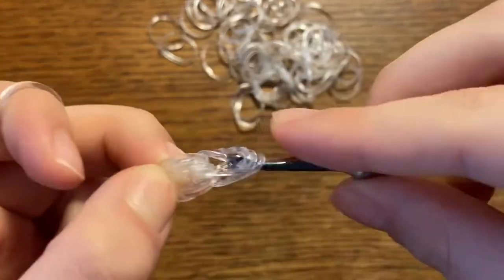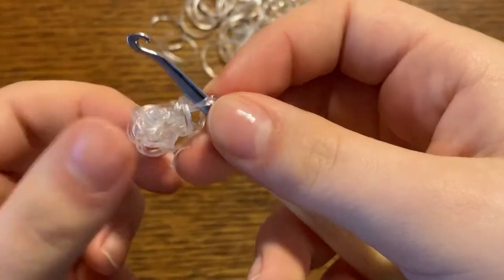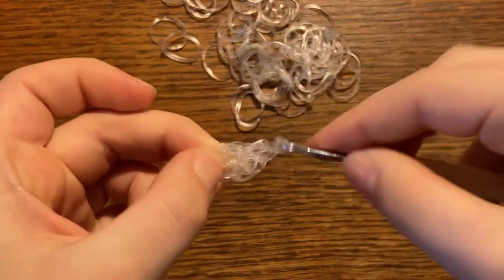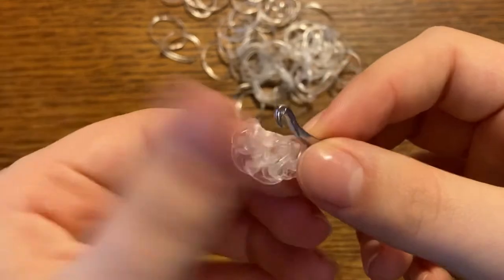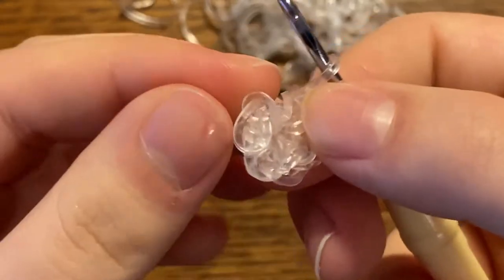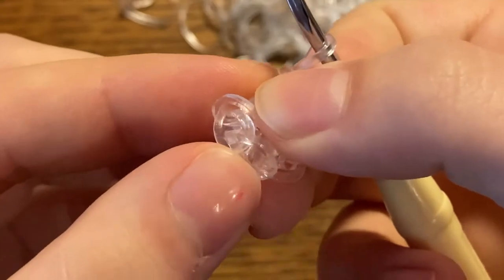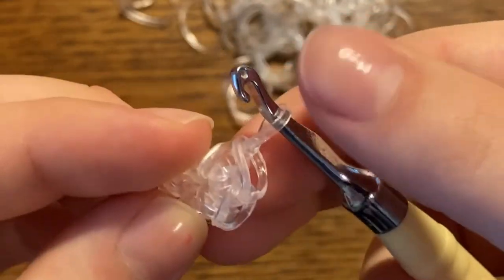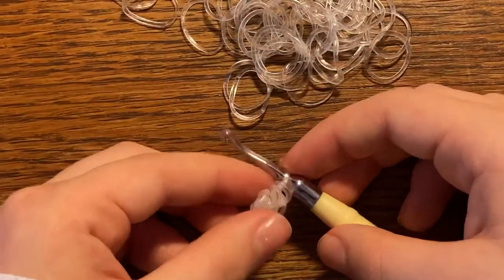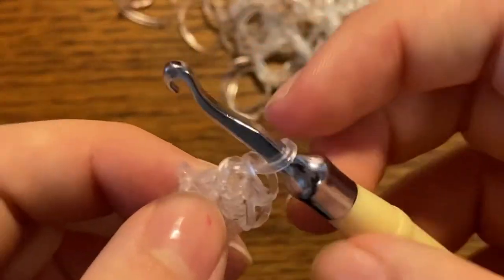Keep repeating that until you have six stitches all the way around, and I'm going to show you how to count your stitches when we're done. So this is how you count: they're all like teardrop shapes — one, two, three, four, five — and the one around your hook also counts, so that's six. Now you're going to put a c-clip or stitch marker around this stitch.